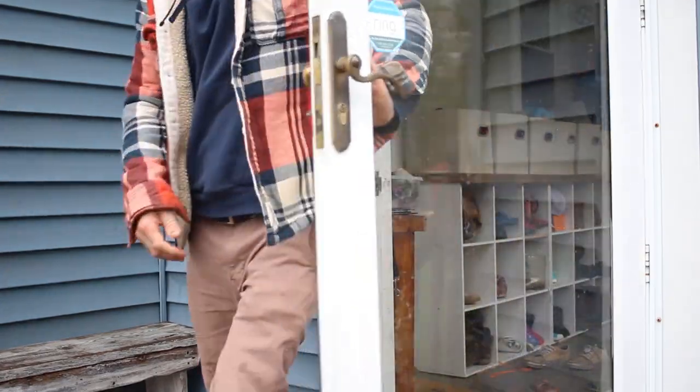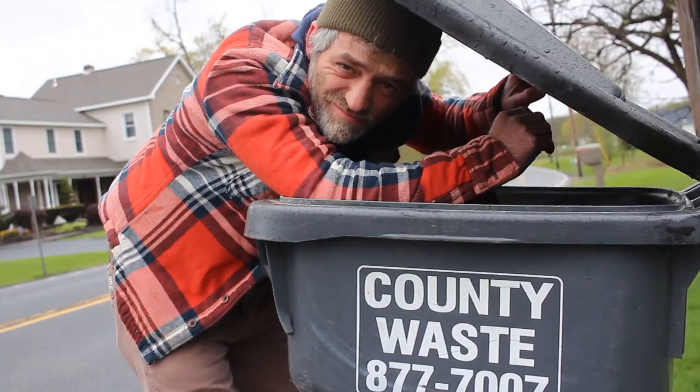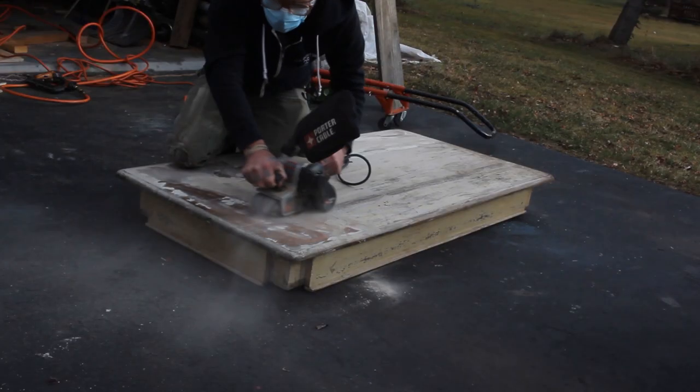No plans, no supplies, and no money is a really bad way to start a project. But luckily, I have something that a lot of other people don't — a complete lack of self-respect. So after rummaging through some trash and some dumpsters in my hometown, I found pretty much everything I was going to need for this build. The first problem was solved, and it was time to start building.